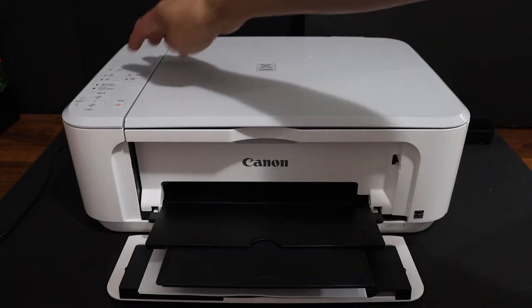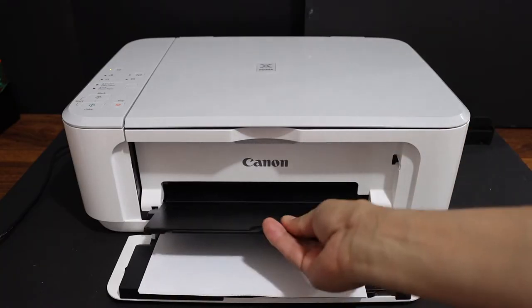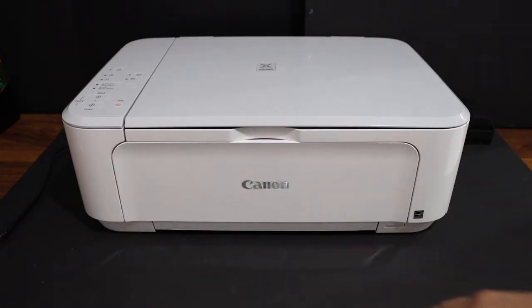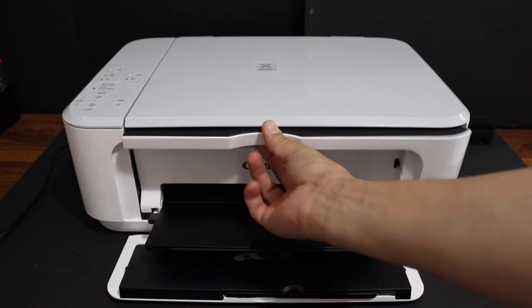First, switch on the printer. Once your printer is on, simply open the front door as you can see here. This is the paper output tray — usually the printer is in this closed position. Open this door, and this is the ink cartridge chamber door.